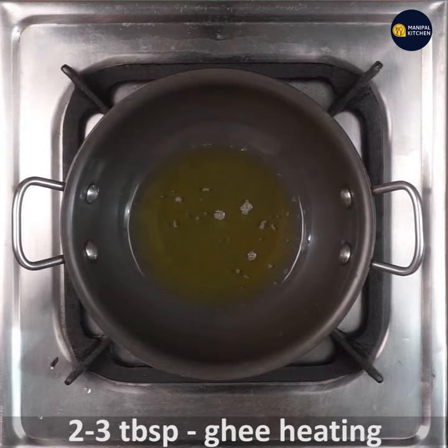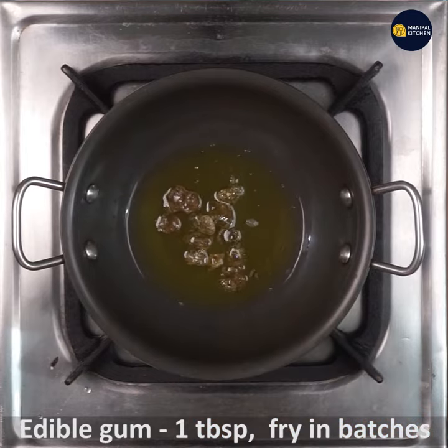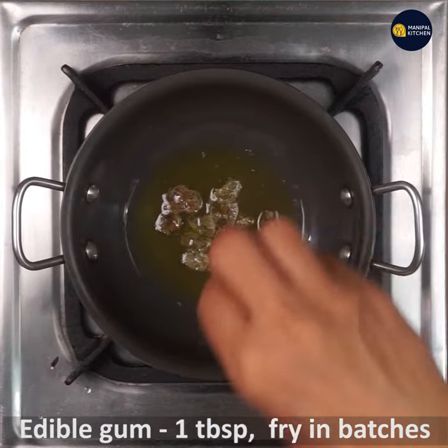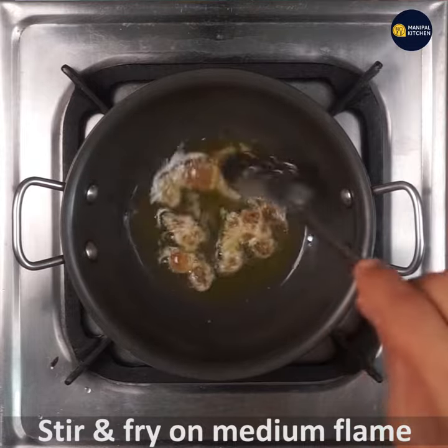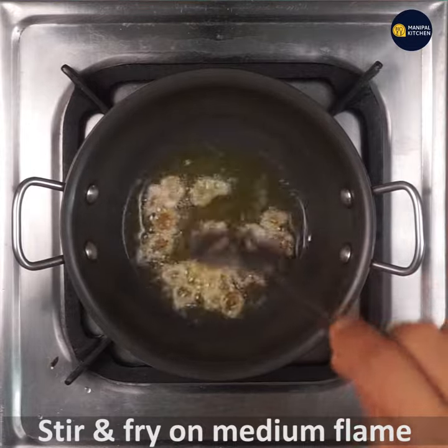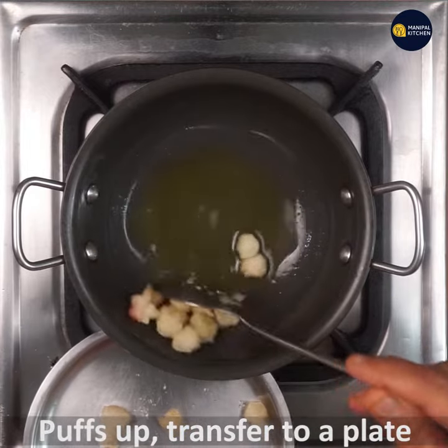Now we have to fry the edible gum. Add 2 to 3 tablespoons of ghee on low flame. When hot, turn the flame to medium and fry edible gum in batches, stirring and frying till it puffs up. Once the gum has puffed up, transfer it to a plate.